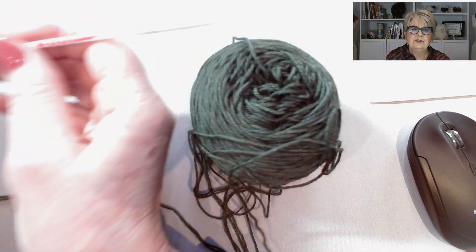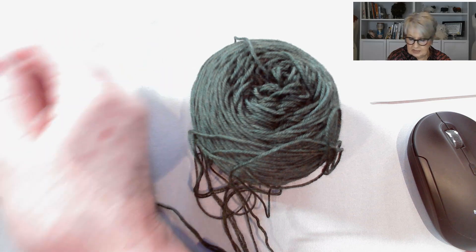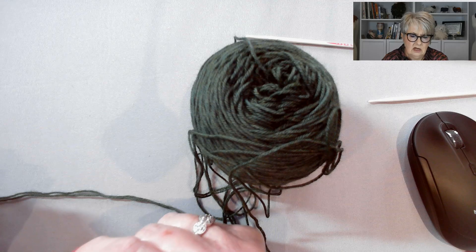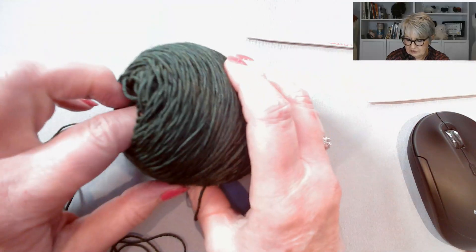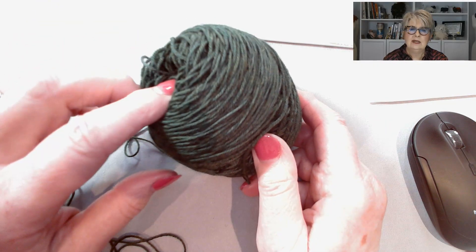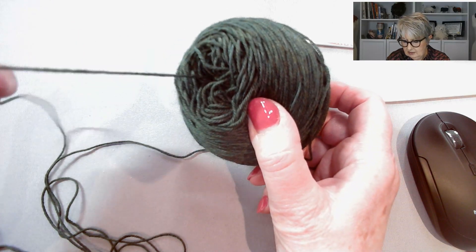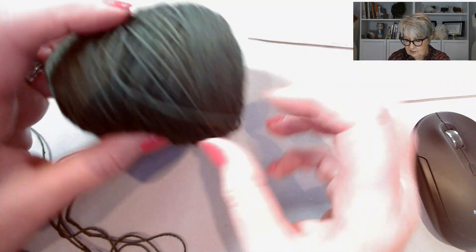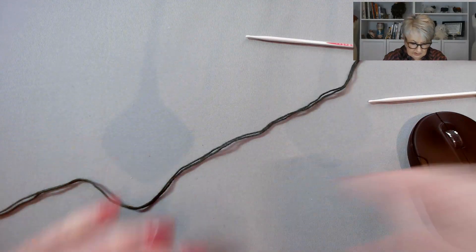I'm going to use two strands of my sock yarn. I found it worked out really nicely with a 3.5 millimeter needle, which is a US 4. If you are using one strand of sock yarn, I used a 3 millimeter or US 2 needle. One little tip: if you're working with two strands of the same yarn, there's nothing worse than two balls rolling about. What I like to do is have a cake of yarn with a center pull, so you use one end from the center and one end from the outside — and that works a treat.